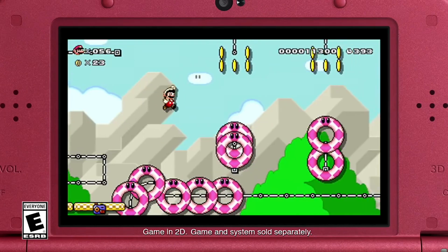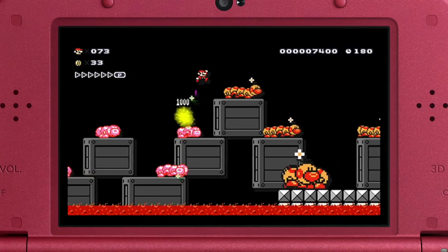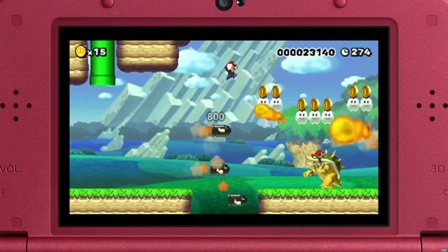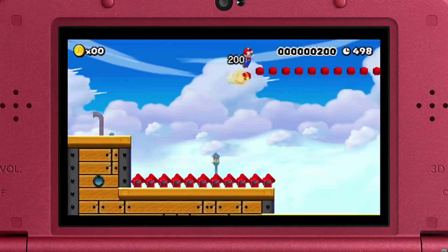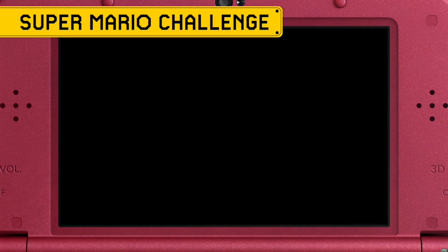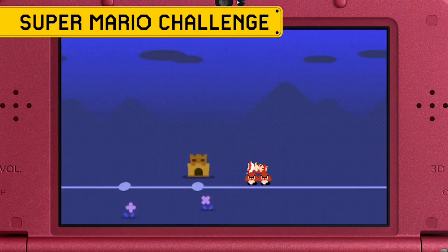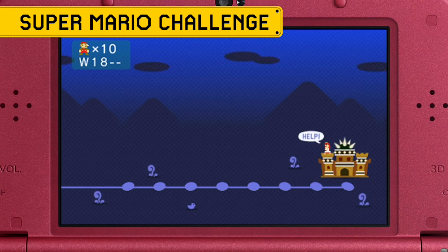While Super Mario Maker for 3DS clearly has a few cut features, there's one new mode that's really enticing. We usually buy a new Mario game to tackle level after level, seeing what challenges Nintendo has created for us. In Super Mario Maker for 3DS, there's an entire mode dedicated to testing your platforming skills. Medal Challenge Mode gives you 100 brand new courses to strut your stuff in. This is pretty much an original Mario adventure, albeit with skins of previous Mario games.